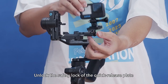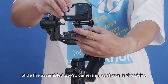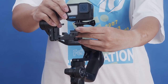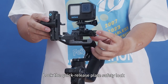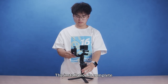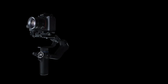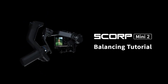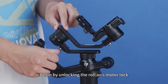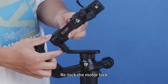Unlock the safety lock of the quick release plate. Slide the assembled GoPro camera in as shown in the video, then lock the quick release plate safety lock. After unlocking, expand the rear axis arm and relock the motor lock.